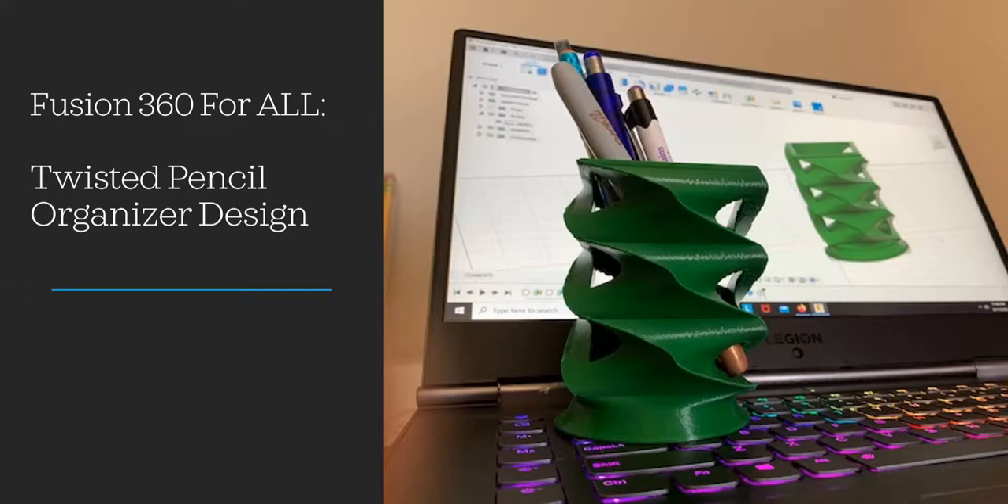Hey everyone, today's tutorial we're gonna look at designing a twisted pencil organizer. It's a pretty neat design that uses some useful techniques in Fusion 360, so let's jump right in.